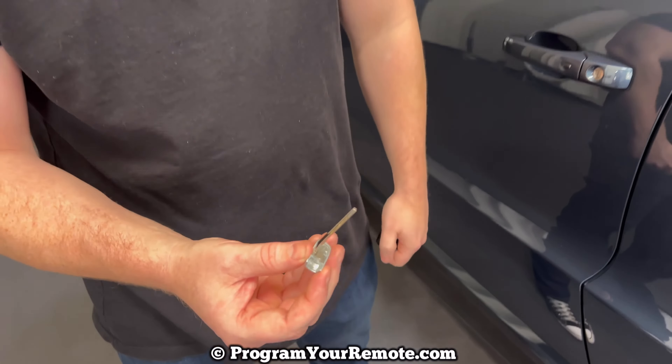Now we're going to use this key to unlock the driver's door. We'll turn it to the left or counterclockwise to unlock. As soon as we open the door the alarm is going to start going off. How we're going to stop the alarm is to start the vehicle, and how we're going to start the vehicle with the dead key fob is to get in and start it as we normally would, except we're going to use the top of the key fob to press the stop/start button.